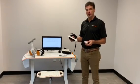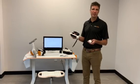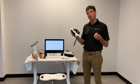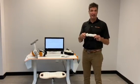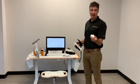Hey everyone, today we're going to be talking about the Pablo, which is our sensor-based technology. The device is comprised of three separate sensors. We have a hand sensor and a pinch sensor which detects grip force or pinch force. We also have motion sensors, which look like these little rectangular sensors here, which detect motion.